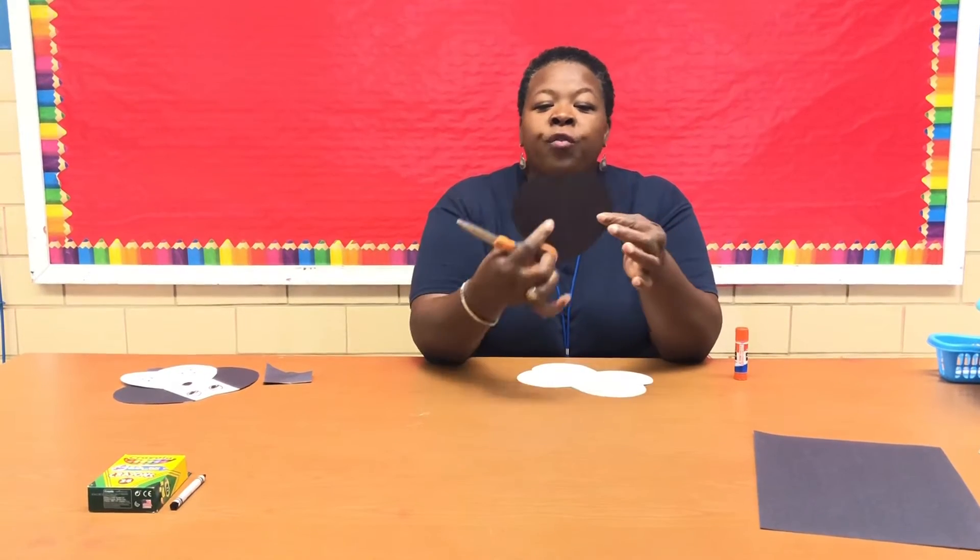For my black heart, where I left a crease when I folded the paper to make the heart, I'm going to cut along that crease — so I'm cutting this heart in half. This is going to be the ears for my puppy.